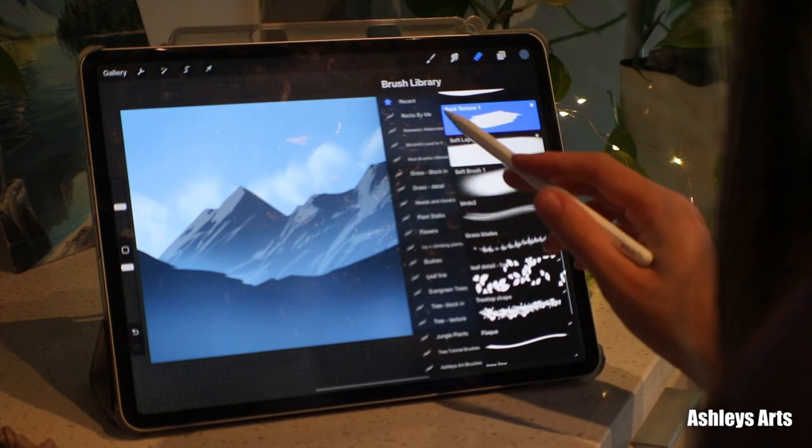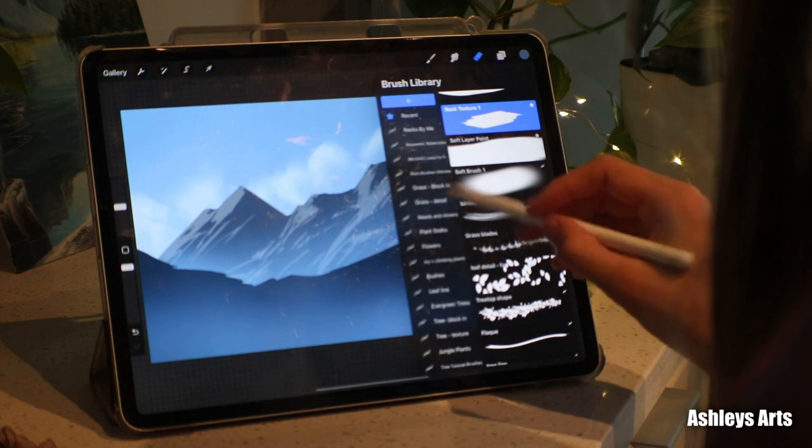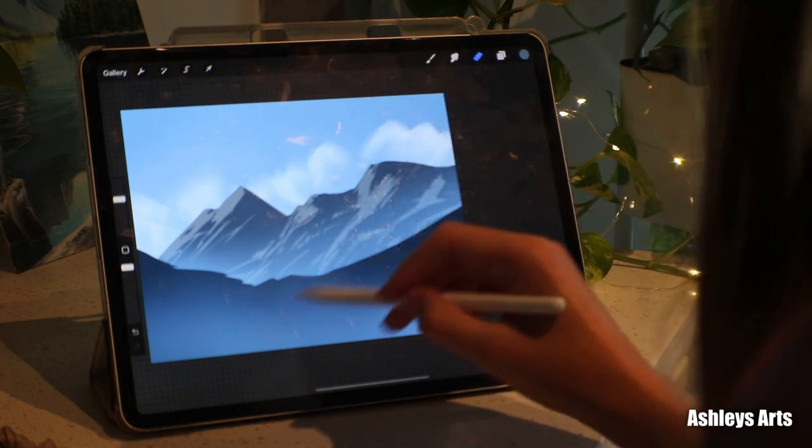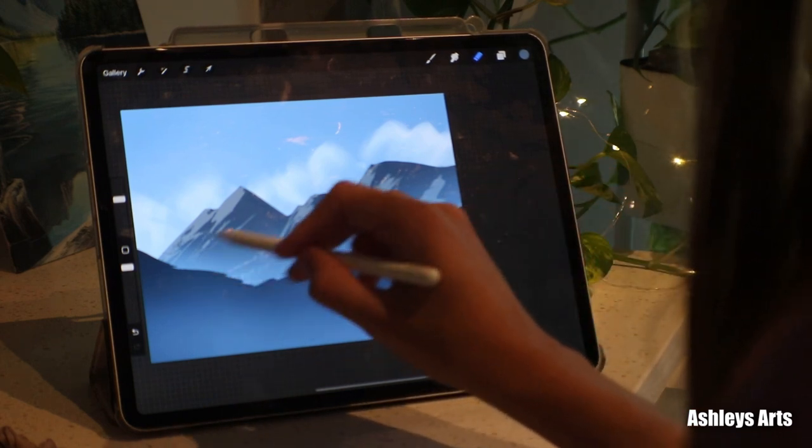I'm gonna add a little bit more detail with my texture brush. Looks a little bit more rocky and rough.